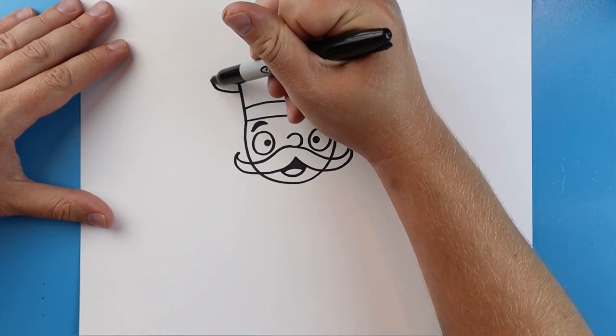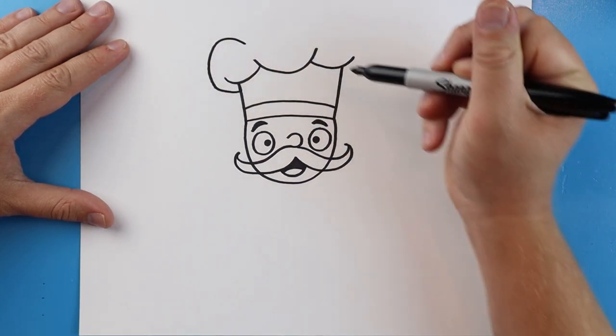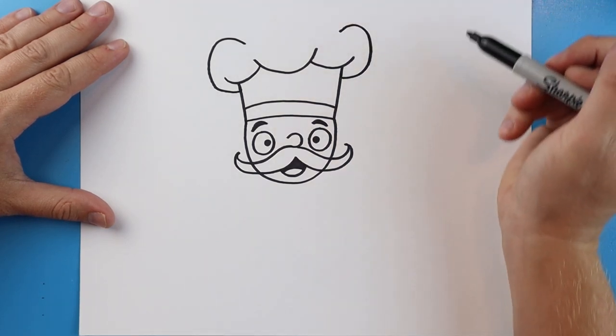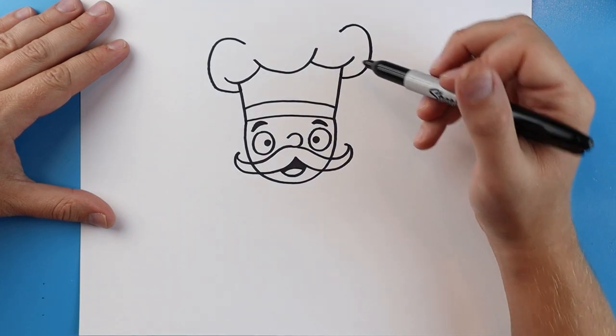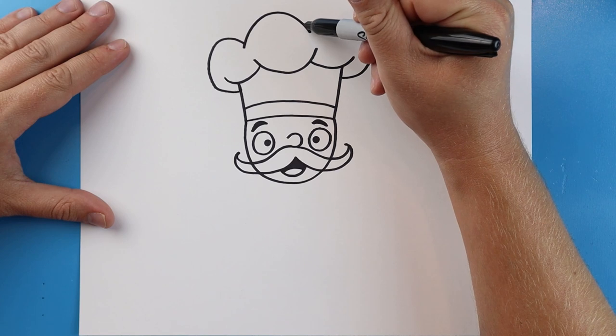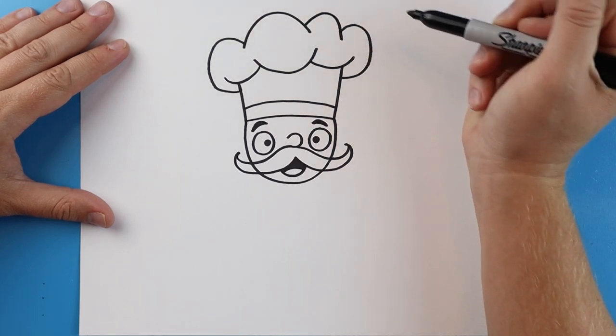Now starting here I'm going to draw a line that's going to curve up and then down, and another one here that's going to curve up and down. Then we'll just make a couple more kind of big bumpy shapes up here for the top of the chef's hat.